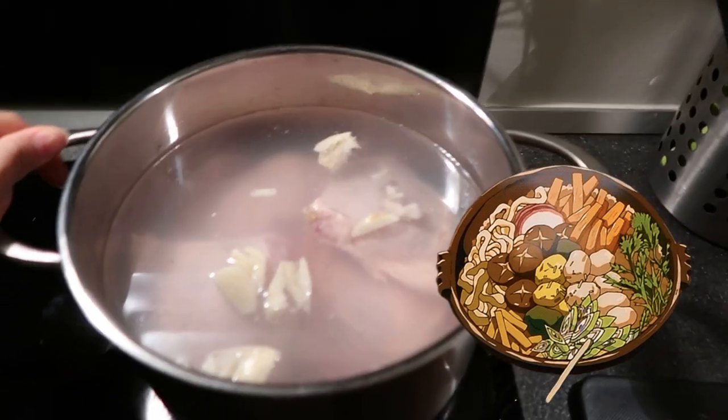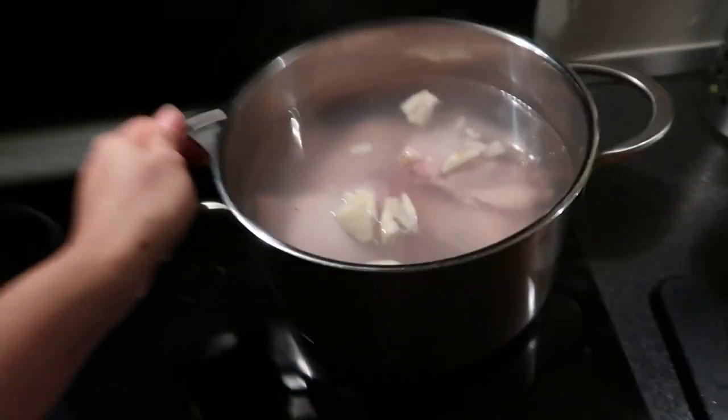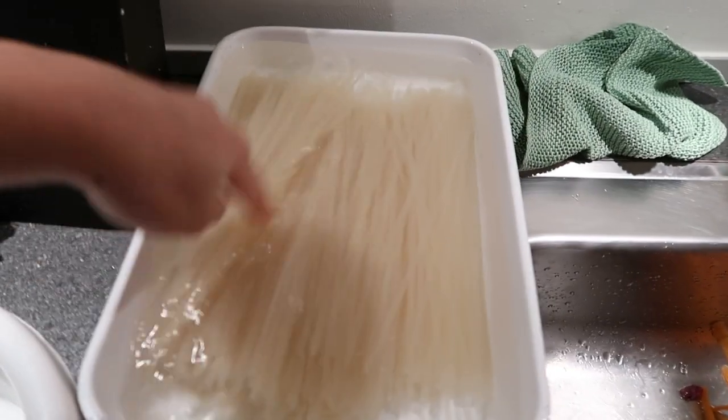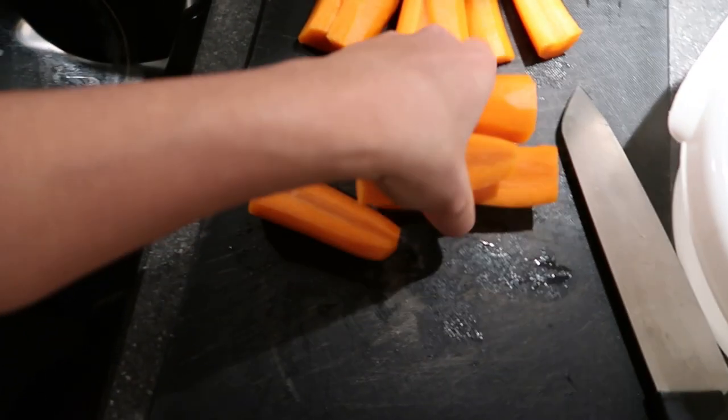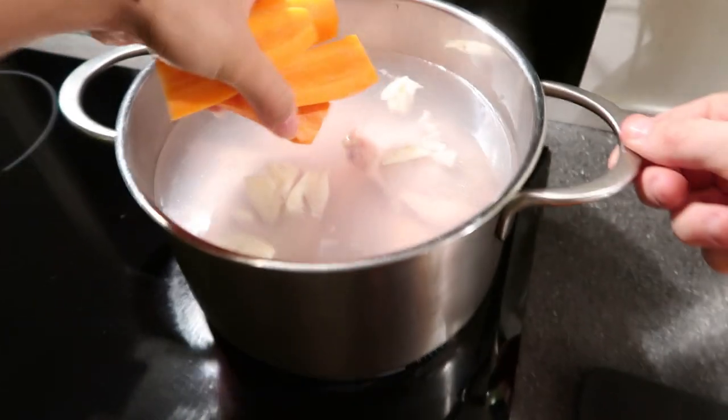We're making noodle soup — this is chicken and we put garlic. These are the noodles, it's gluten free. I'm gonna put the carrots in here as well.